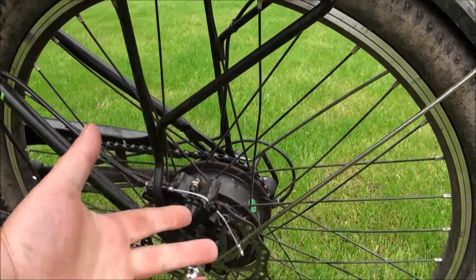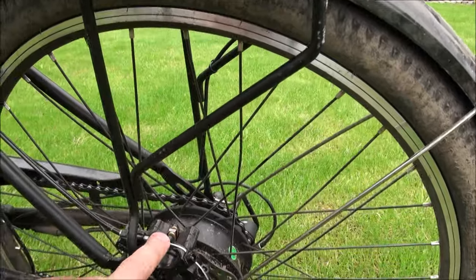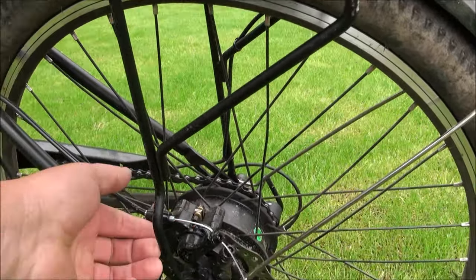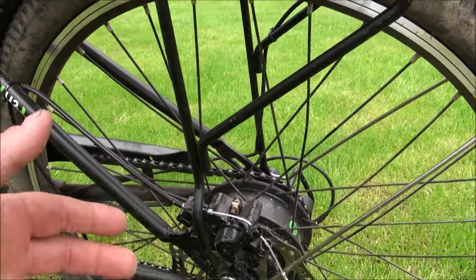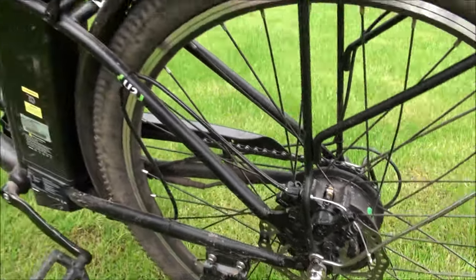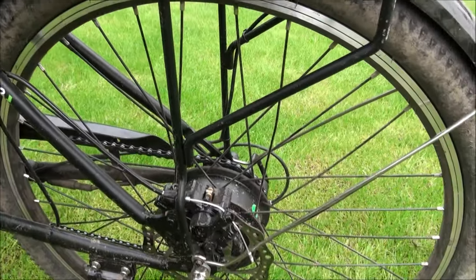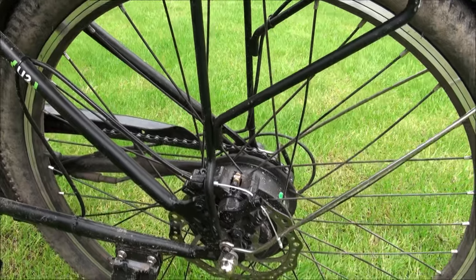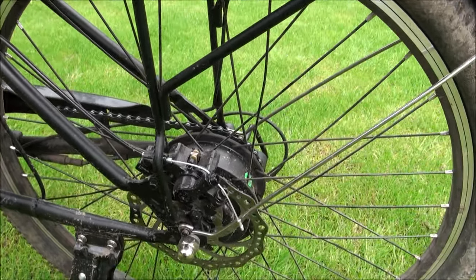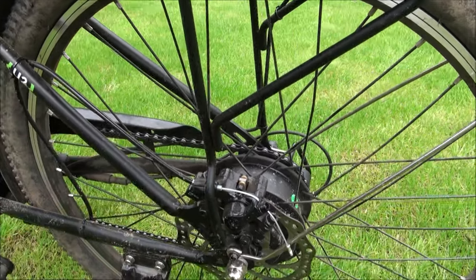The cargo rack is still absolutely solid. The motor has still performed perfectly, no problem at all. The brakes, however, have had to be tightened up — both front and back — just because I've worn down the pads a little bit. This is quite a heavy bike and I've been going pretty hard on it. When I'm going downhills I don't exactly hold back, and then I just slam the brakes on. I have worn the brakes a little bit, but they're still working perfectly.